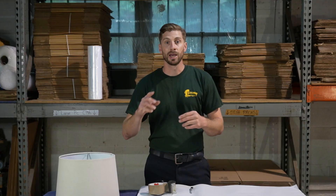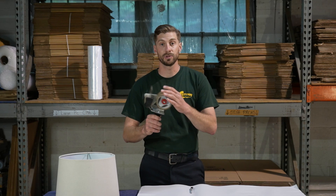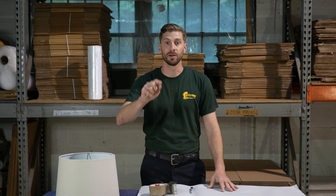If you guys need any of the materials to get this job done — anything from tape to tape dispenser or any of the packing material — go ahead and take a look in the description below. We have everything listed right there for you.